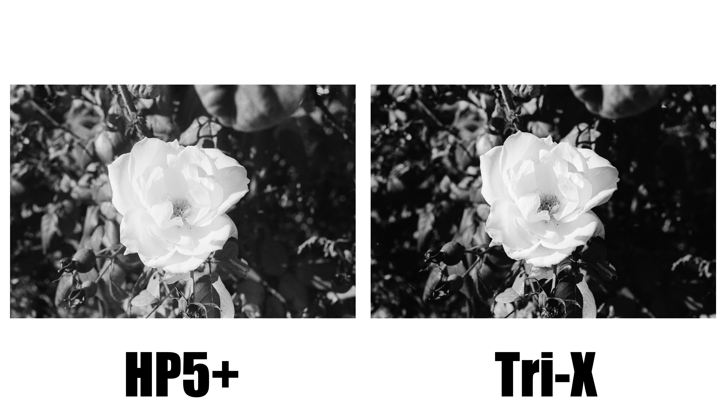I should make it clear that the results shown in this video are very particular to my setup and the gear that I used to get the final images. You should watch this video and think that the results that I got represent these films as a whole. There are many factors that can contribute to different results. I also shot these films at box speed because I feel that would be the most beneficial way of approaching this comparison for those who are checking out these films for the first time.